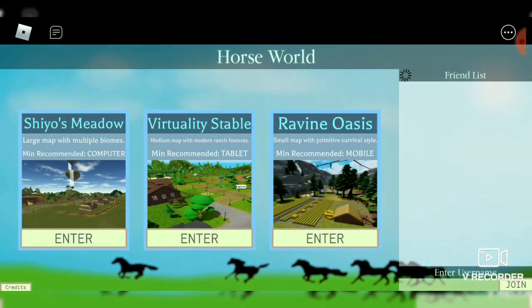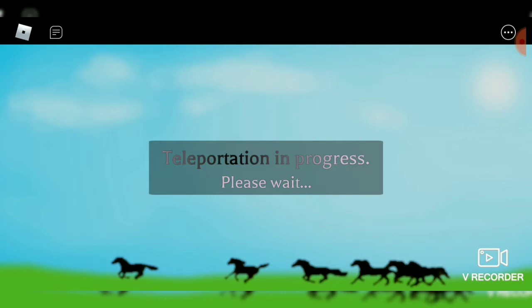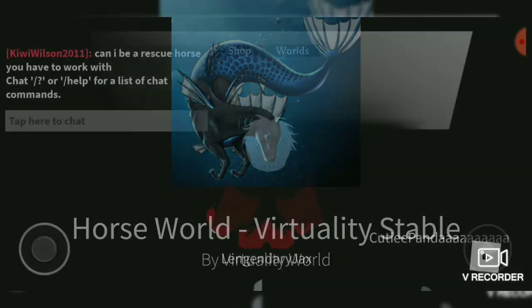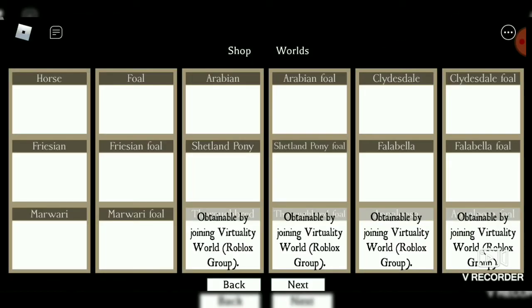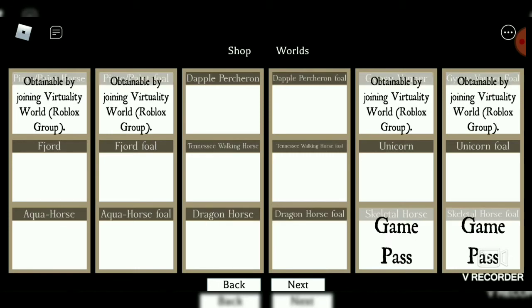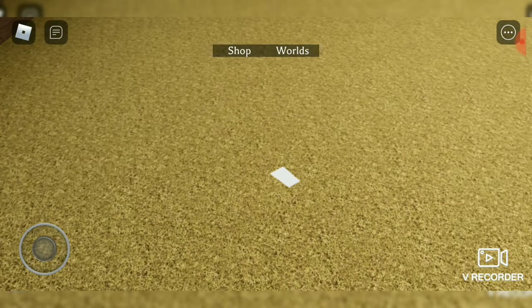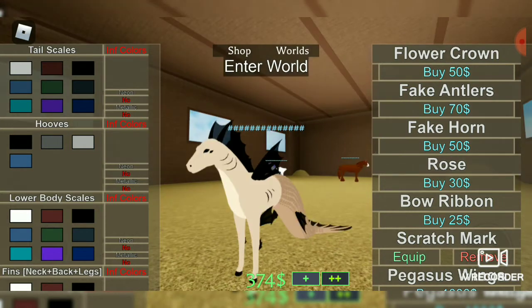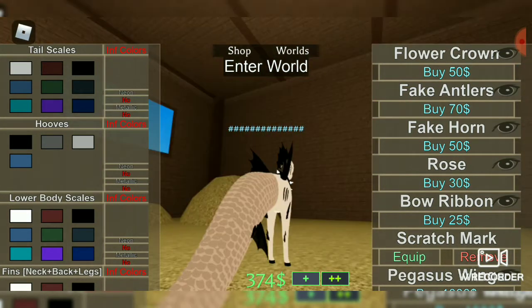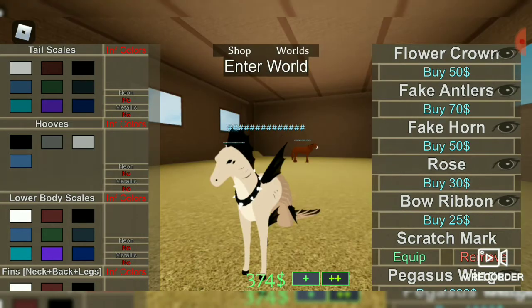Hey, welcome to my new YouTube channel. I'm gonna be showcasing the Murahorse's new redesign. I know it's a bit late for this. There it is — here is the Murahorse's redesign.